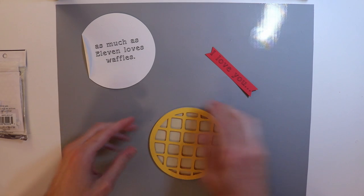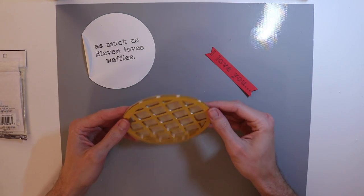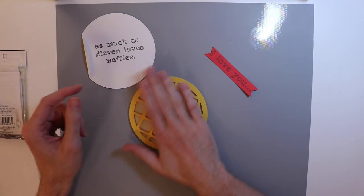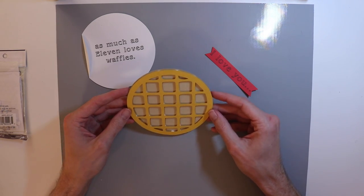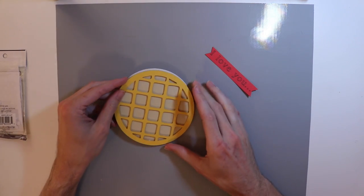My goodness, that took a long time, but I hope it will give a good effect. Now that looks — I have to say — that looks pretty good. I love the dimension. If you hold it up too far you will see all the dimensional adhesive, but I love how this looks. This looks very much like a waffle.